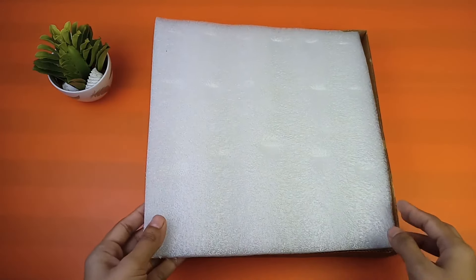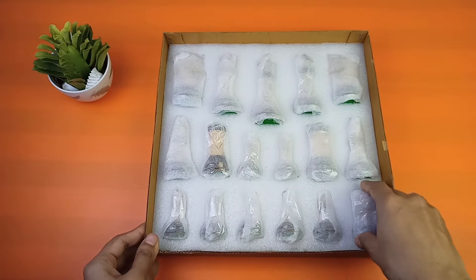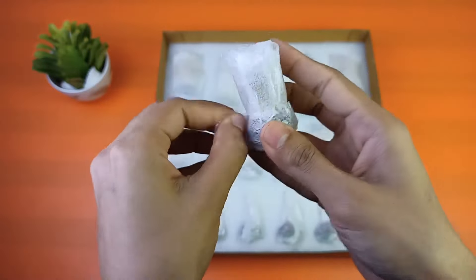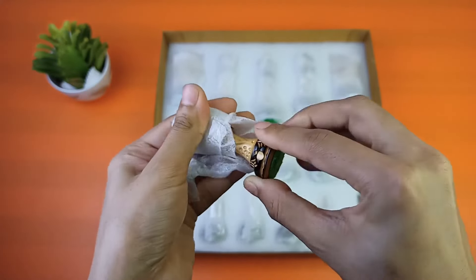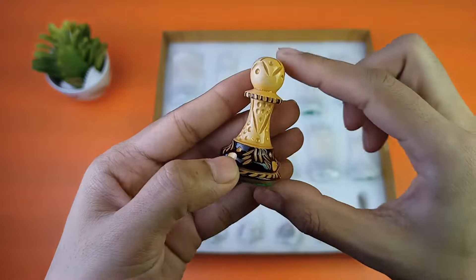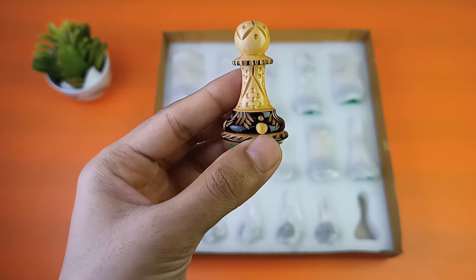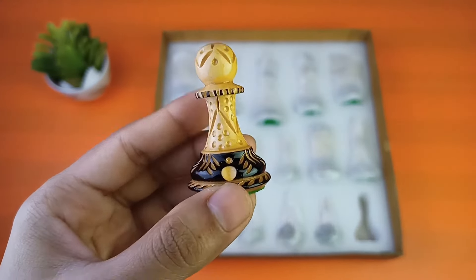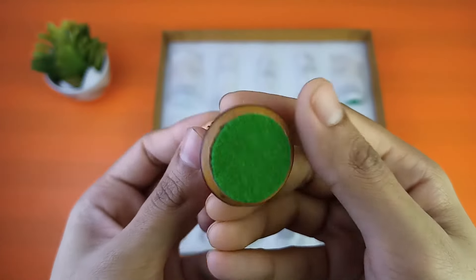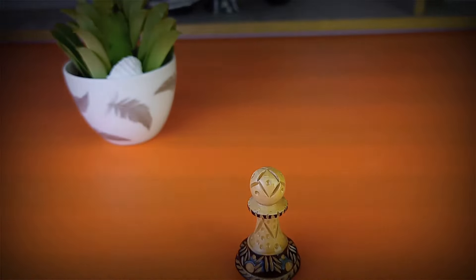These are the two boxes I got. Very safely packed, very nice packaging. The pieces are still wrapped in white foam, so let me unwrap them. This one is a pawn — and you can see the intricate carving work on it. These are also wooden chess pieces, made of boxwood as mentioned on the website. Very nicely designed, kind of handcrafted. These pieces have a glossy look — the chess board was more matte while these pieces are glossy. They also have a green felt base which makes them anti-skid.